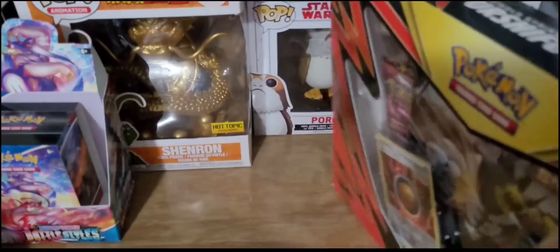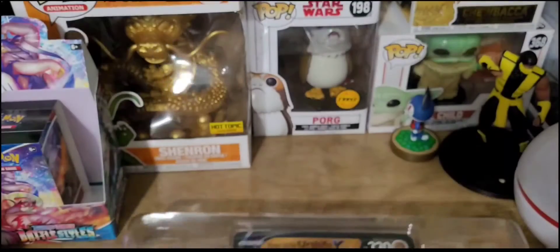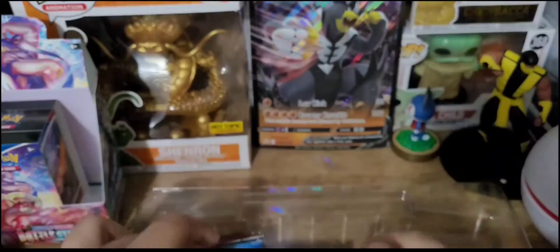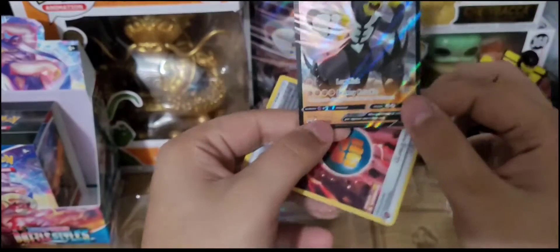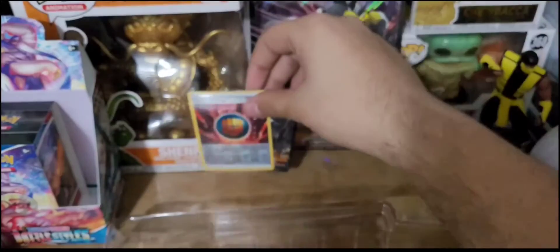Open up the box and we got this little plastic container like this. Looks like our card got slid behind the Jumbo. Open this up — we got the Jumbo Single Strike Urshifu V card. Quite nice. Put that in the back there.